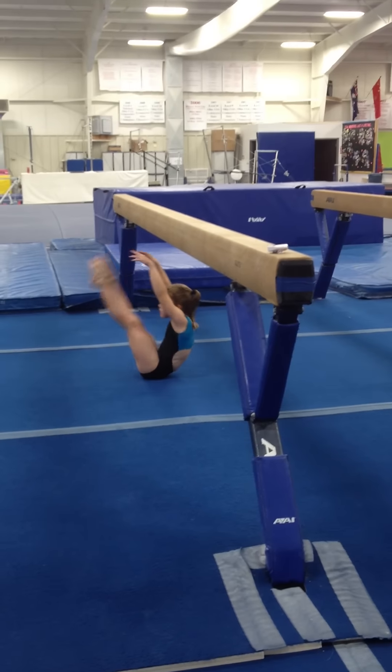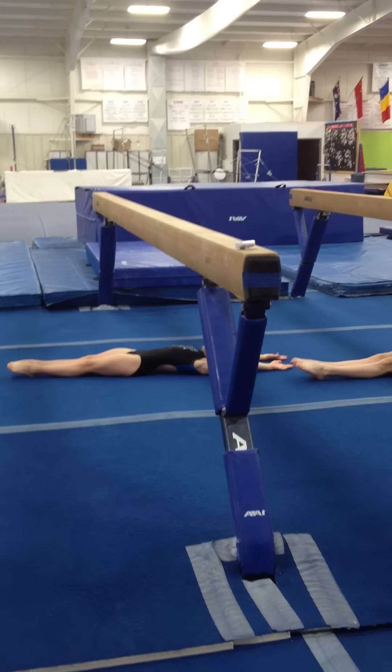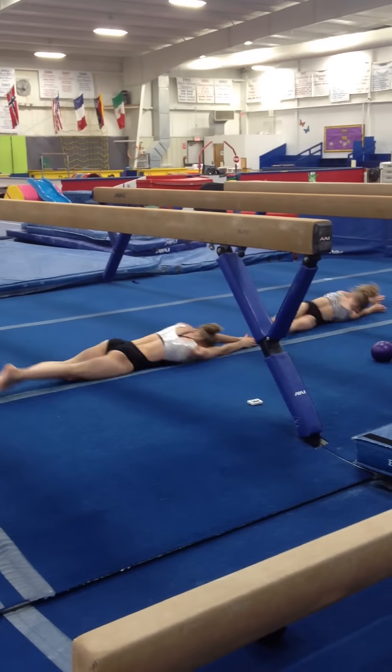And one. Touch the beam. Two. Touch the beam, Caroline. And three. There you go. Roll over. One, two. Stay tight. Make a straight line.